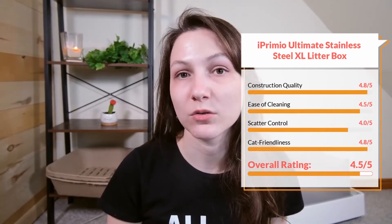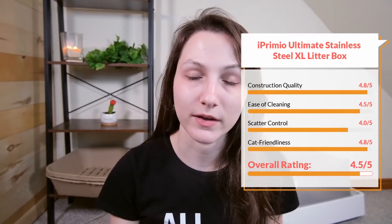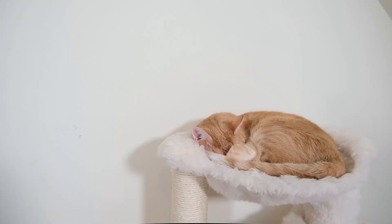Overall, that adds up to a 4.5 out of five star rating. This litter box costs $44.95, so yes, a little bit more expensive than your typical litter box — certainly a lot more expensive than what I was used to before I purchased this one. But I would say it is well worth the money because it is such a good, long-lasting litter box.